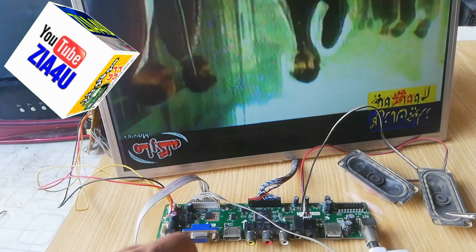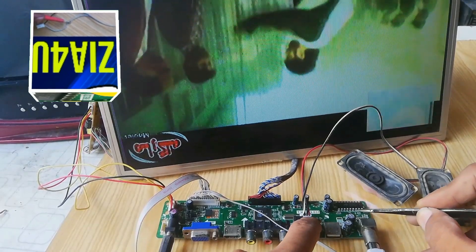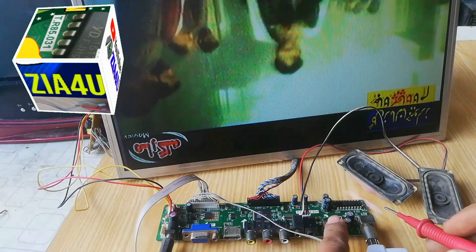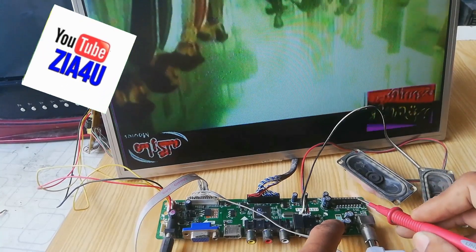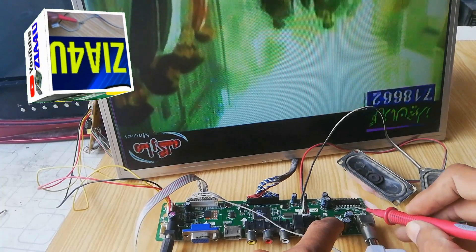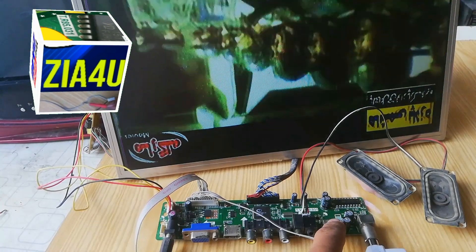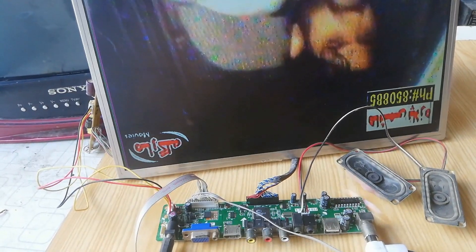This is a China LED card and it has no sound — you can see it. When I touch these two pins, sound is coming on. So you can see it. Now I will show you a close-up. Sound is coming, so you can directly jumper these two pins and you are done.